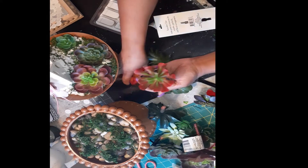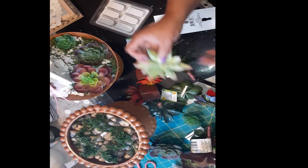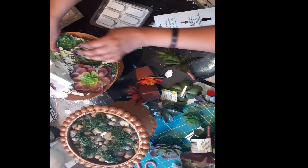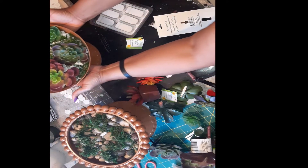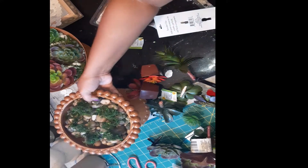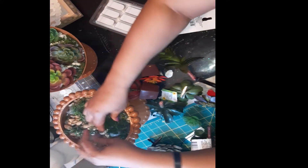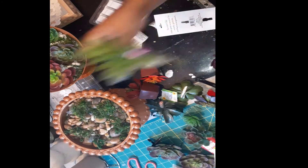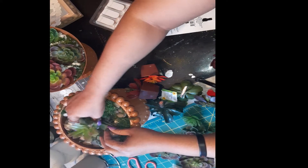I have some of these in the inside here. Let's put another green one over here. That's that one — I think that's enough succulents in that. Then I have the big one here, and I did the same: I put moss around this one, so I'm gonna stick that one down in there.